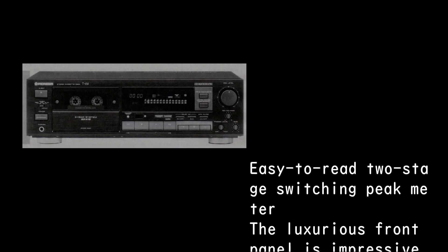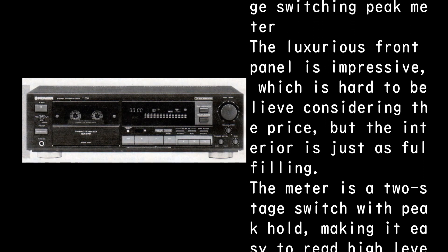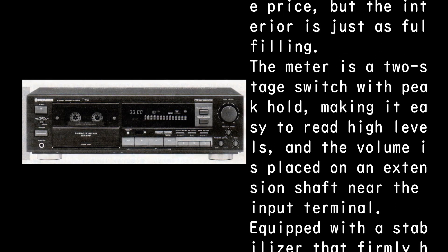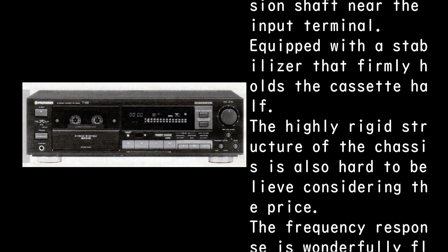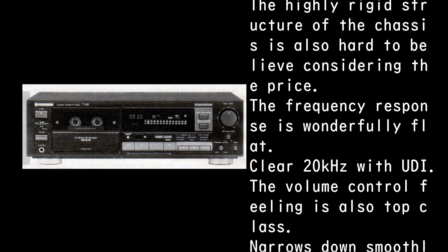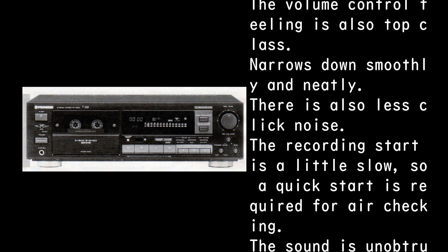The two-stage switching peak meter is easy to read. The luxurious front panel is impressive, hard to believe considering the price, but the interior is just as fulfilling. The meter features two-stage switching with peak hold, making it easy to read high levels. The volume is placed on an extension shaft near the input terminal. Equipped with a stabilizer that firmly holds the cassette. The highly rigid chassis structure is also hard to believe for the price. The frequency response is wonderfully flat and clear to 20 kHz with UD1. The volume control feel is top class — it narrows down smoothly and neatly, with less click noise.